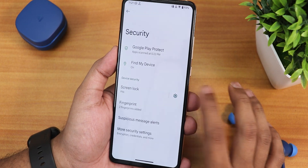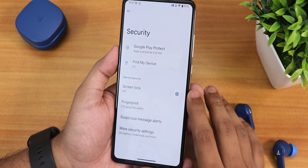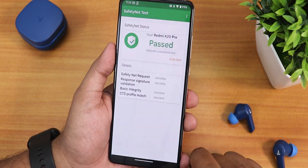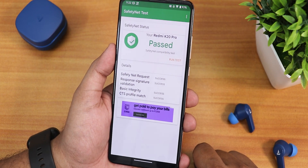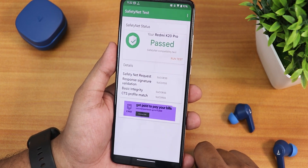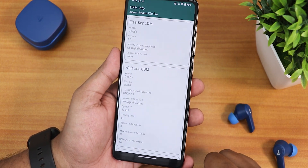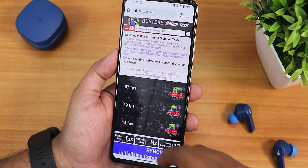In security, there's no quick unlock and no face unlock or app lock as of right now — only the fingerprint scanner with two fingerprints registered. Importantly, SafetyNet passes right out of the box, so banking apps work without any issues. DRM info stays as L1, so you can stream Netflix or Amazon Prime Video at full quality.